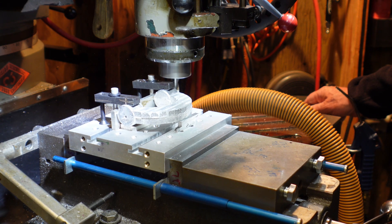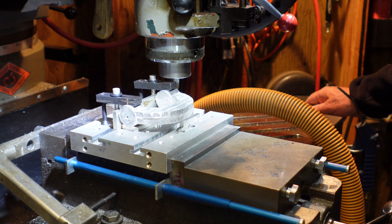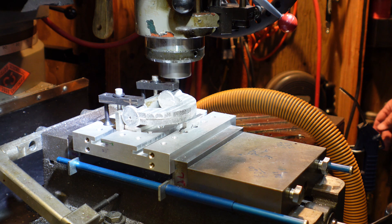With the part here in the fixture, now I'm cleaning off what I call the barrels — the rounds. I'll be doing both ends and also doing the insides of both barrels, so all four surfaces of the barrels get machined.